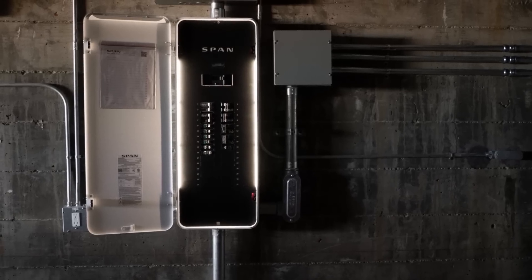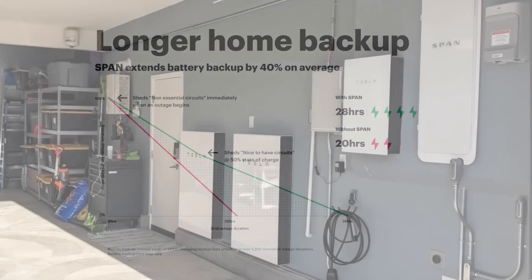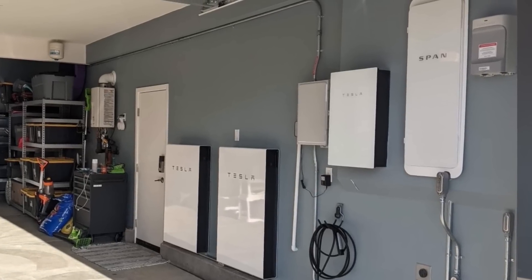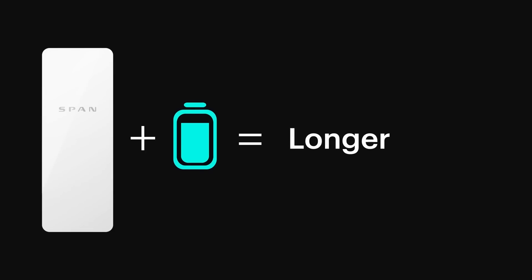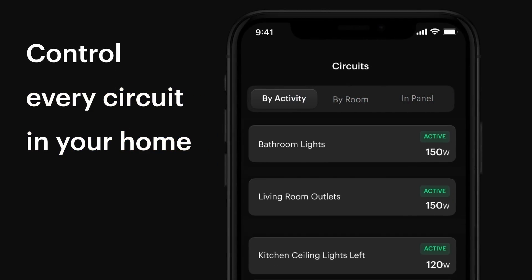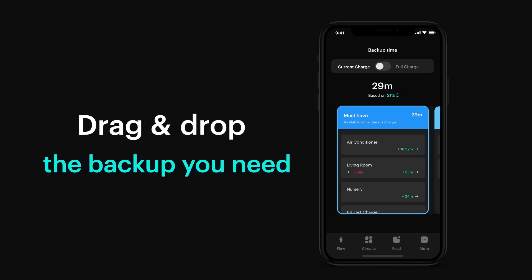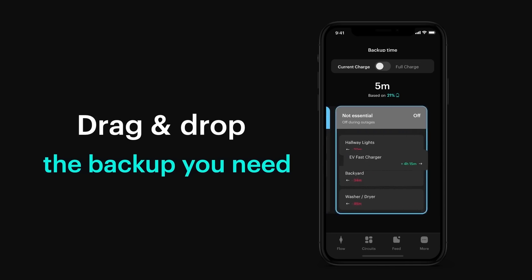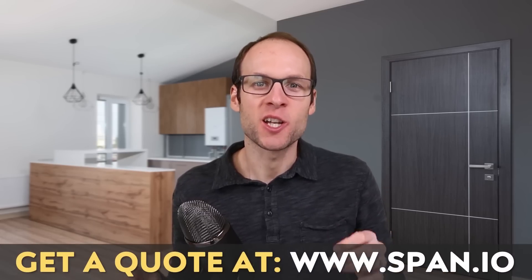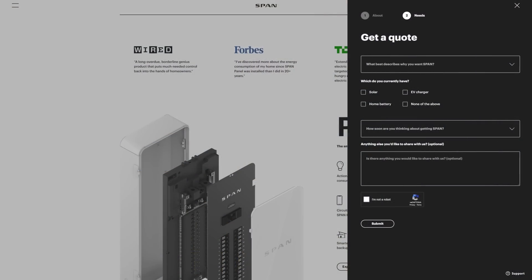Thanks to SPAN for sponsoring this video. The SPAN Smart Electrical Panel can help extend your battery backup time by around 40% on average. It is compatible with several popular home battery backup systems like the Tesla Powerwall, SolarEdge, and LG Chem, and integration with Enphase is coming soon. SPAN allows you to remotely monitor and track your energy usage and prioritize which circuits get power during an outage with real-time control, eliminating the need for a separate critical loads panel. Go to SPAN.io or click the link in the description and let SPAN know that John from CleanerWatt sent you.